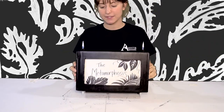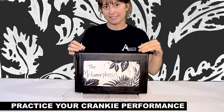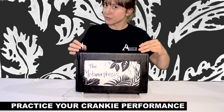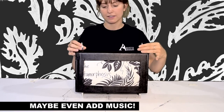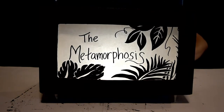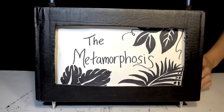Now we're ready to perform. To perform, just turn our dowels in the same direction. If you want to go backwards — and you can draw your story so there's a backwards and a forwards — turn in the opposite direction. You can also illuminate your story from the back using a simple phone flashlight, but I'm going to front light it so you can see better. I'm going to tell my story now.